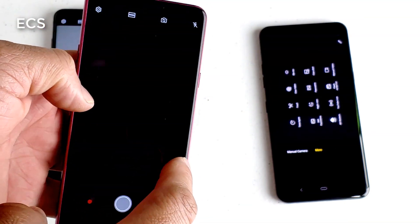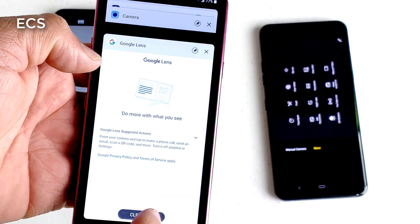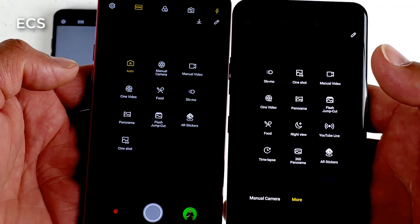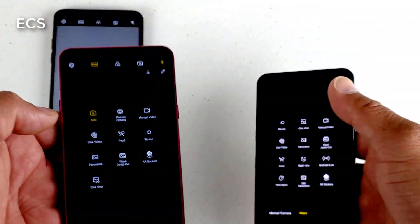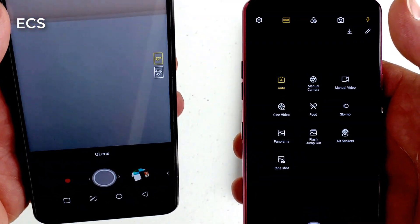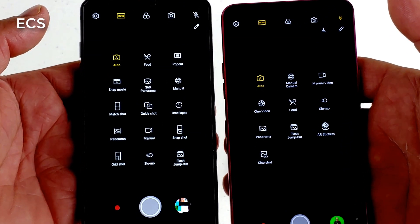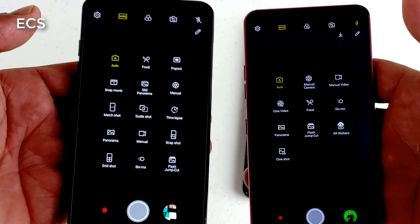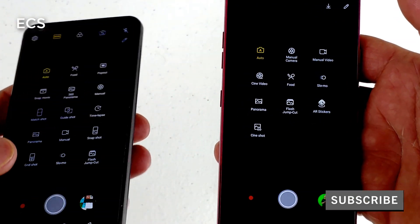Even though the LG G7 just got updated to Pi Love, we don't have all the camera features. All the camera features are different. Your manual mode is up there and everything in between. The camera app on the LG G7 and the LG G6 are kind of the same. But if you look at the camera app on the LG G6 versus the LG G7, it looks like we got a little more features on the LG G6 versus the LG G7. All three camera apps are different.